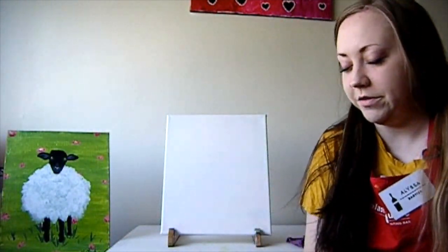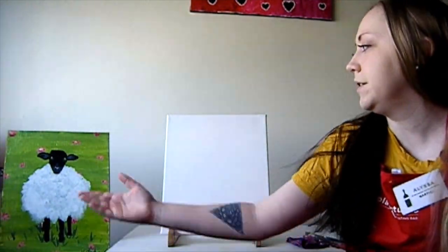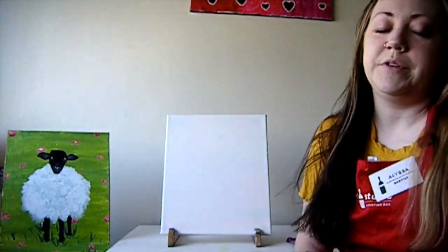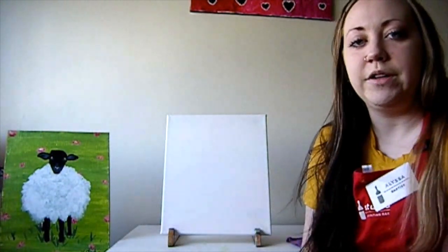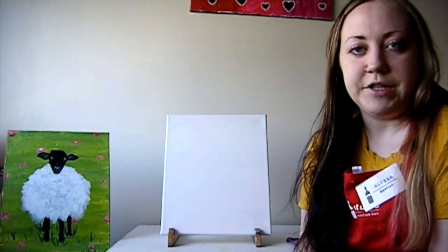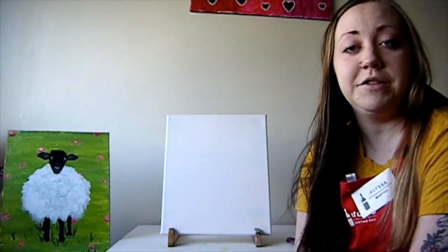Hi everybody and welcome to Splash Studio online edition. My name is Alyssa and I'm going to be teaching you guys how to paint this lovely painting we call Little Lamb. This is going to be a very simple step-by-step tutorial on how to create this painting. I'm going to go over stuff if you guys have bought a kit from Splash, but if you didn't and just have some supplies laying around your house, you can still feel free to follow along with the video.